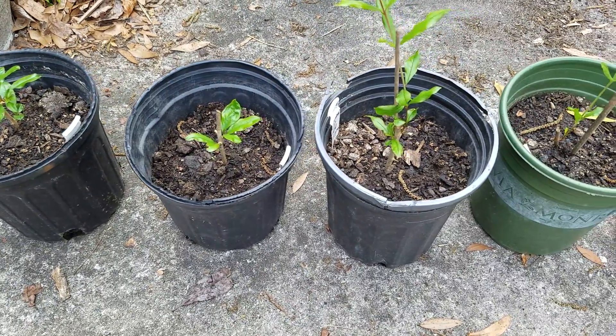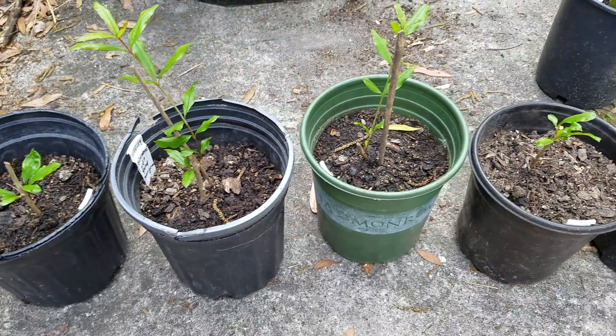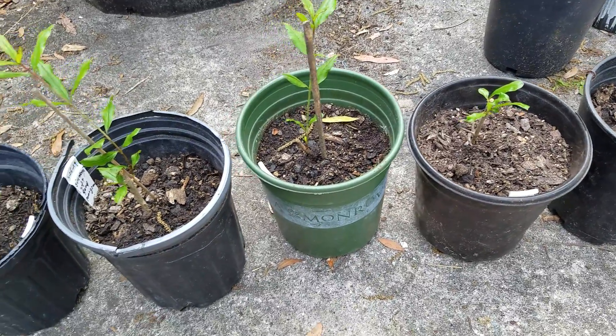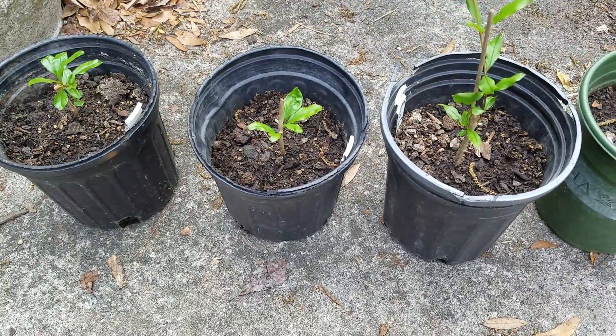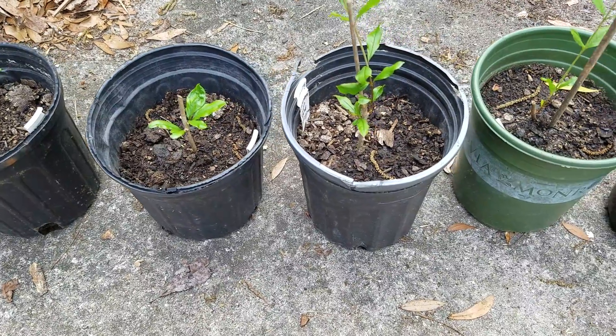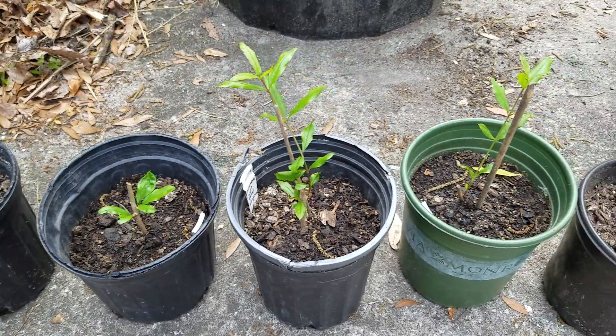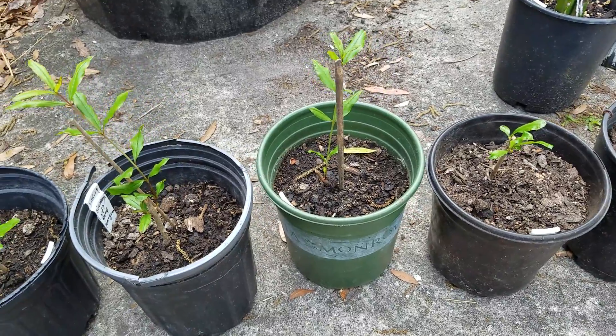I want to show you the last step of my pomegranate propagation from cuttings. This is the one I already separated into one gallon pots. They are all very well established.